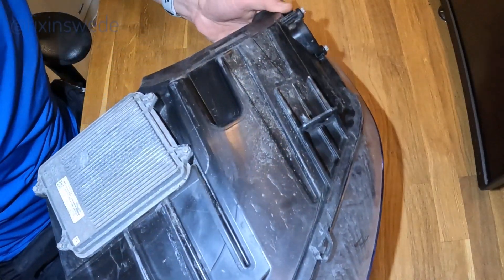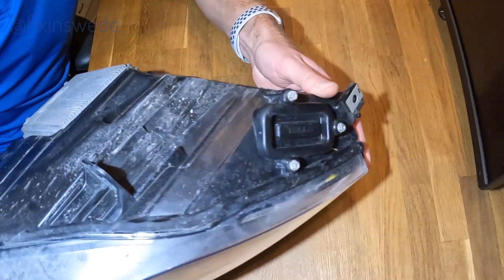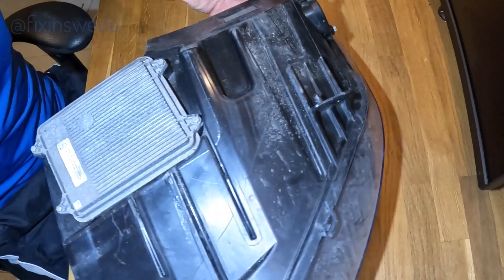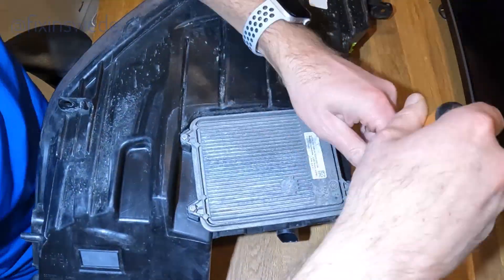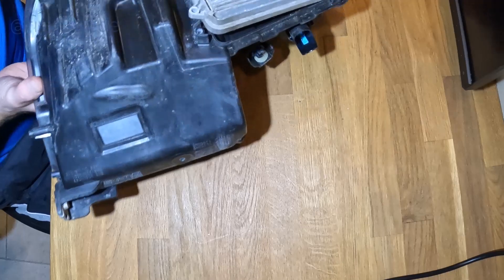Now we have the headlight at our desk. What we are going to do now is to remove the LED driver and also the inspection hatch. You could use a special tool for this, or you can just use a 7mm hex.